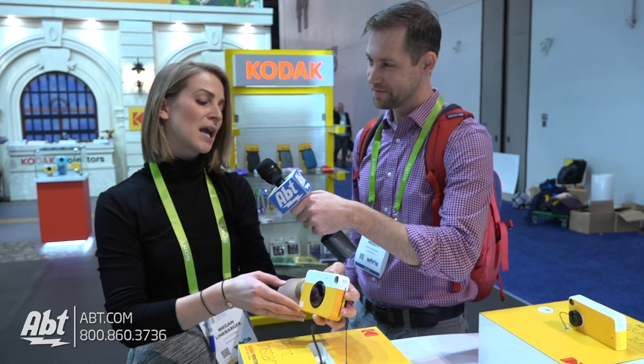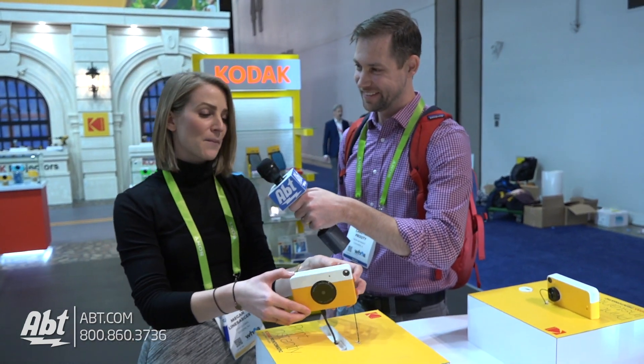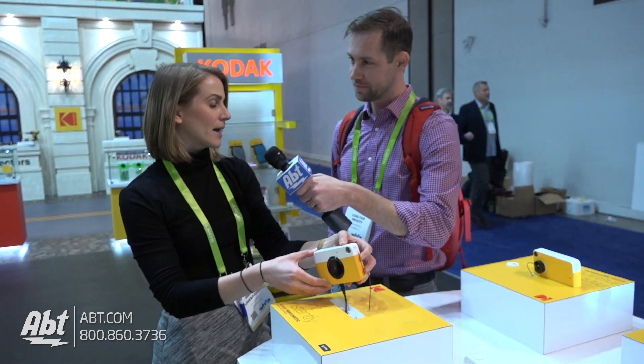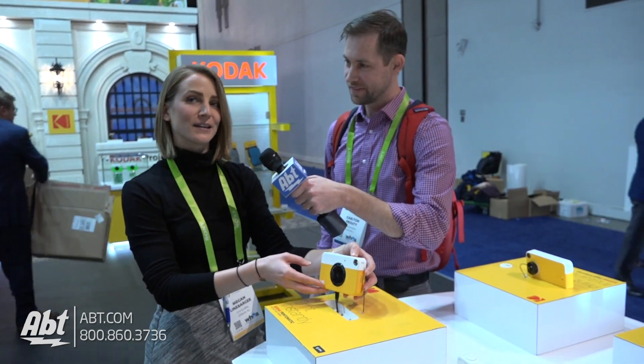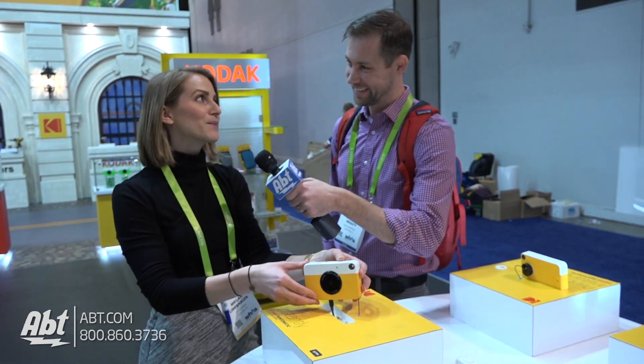There's a built-in flash and it's a very fun, cool instant print camera. This retails at $69.99 — it's a really awesome product for fun memories and good times all around.